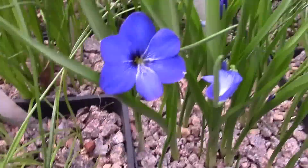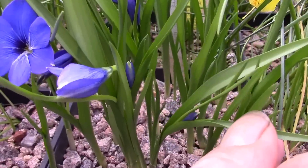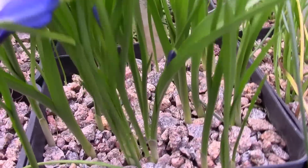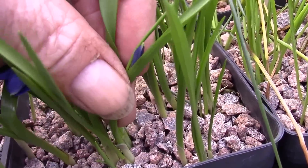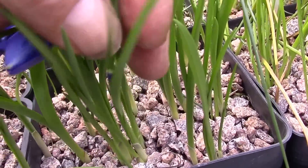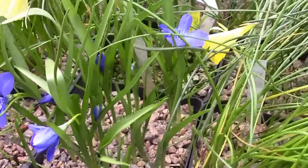So this one's pot is just coming out. They come up this way — I can get a hand in here to show you how the bud comes wrapped in between the leaves, and then it just pops out. In a few days these will all be opened as well.